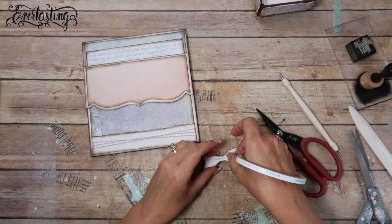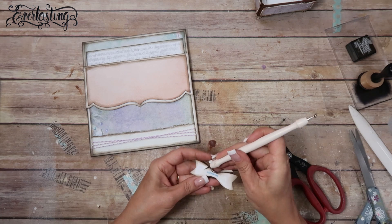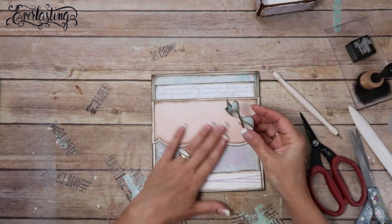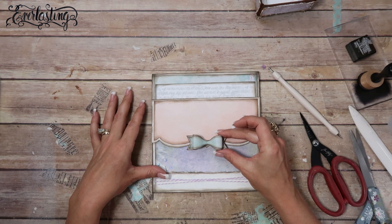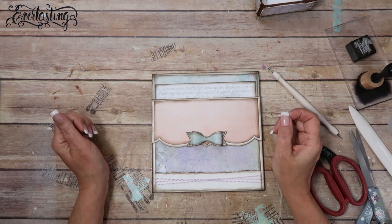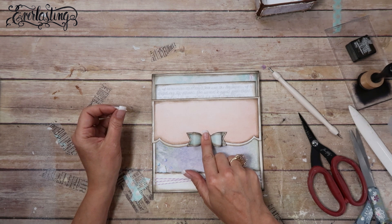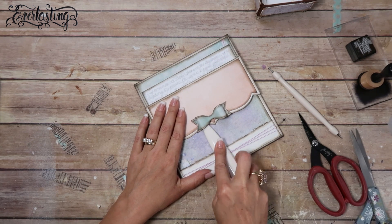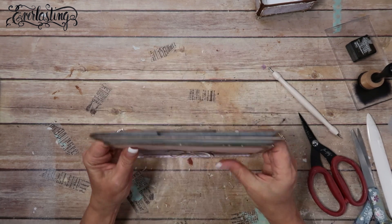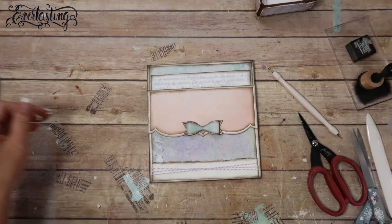I'm going to tape the bow down before I put the gemstone on, so I can leave it flat for a minute. Put Suquain score tape quarter inch on the back, take off the backing, and decide where to put it. Maybe right there - you can still see this point right here. Squish it down and use my bone folder to push it in and flatten it - it's very poofy.